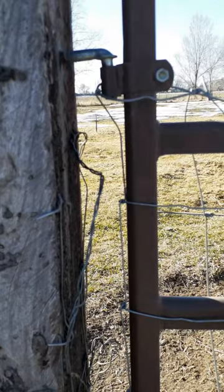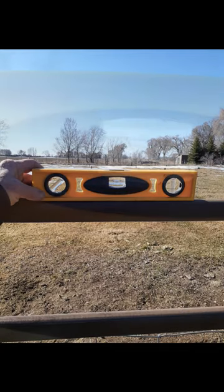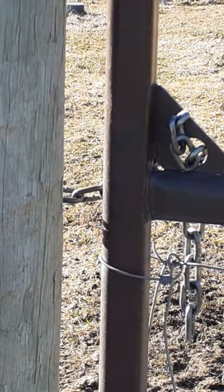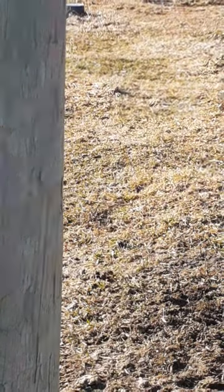Put a bubble level on the top of the gate to make sure it is level. If it sags toward the end, tighten the top pin one turn. If the end is too high, loosen the top pin one turn. Make sure the end of the gate clears; otherwise tighten both pins. If you need to install a post at the end of the gate, give the gate 4 inches of clearance.